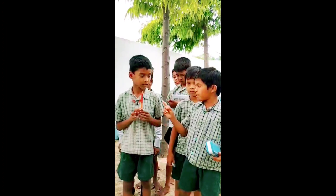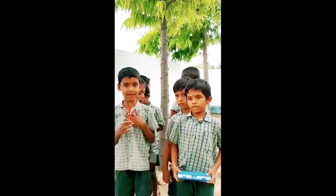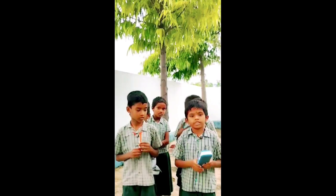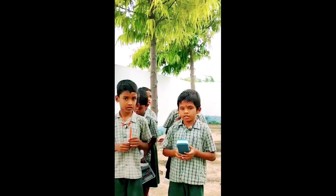Is this your color pencil? Yes, it is my color pencil. Is this your pencil box? Yes, it is my pencil box. Very good.